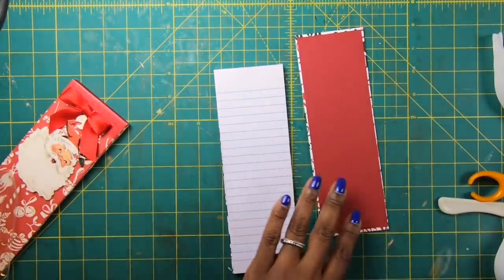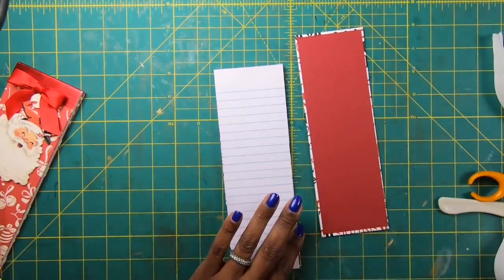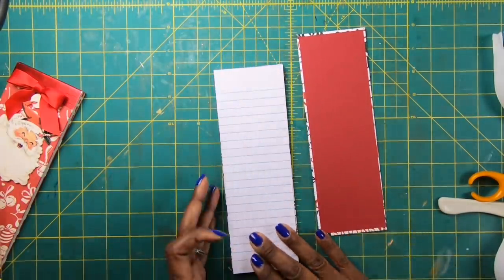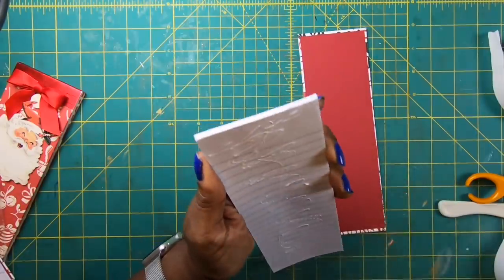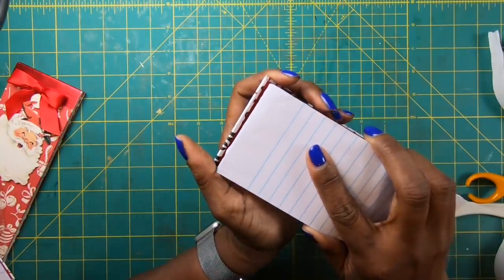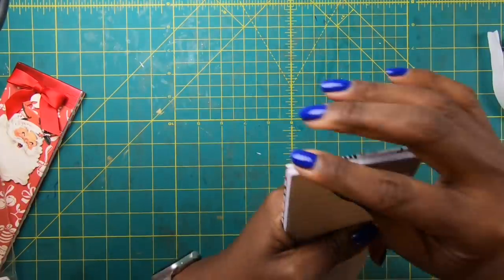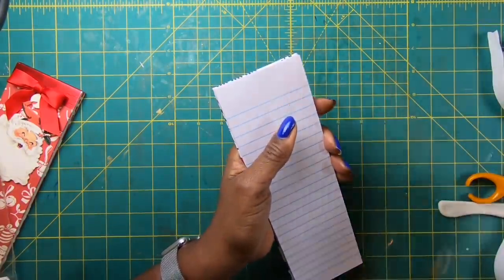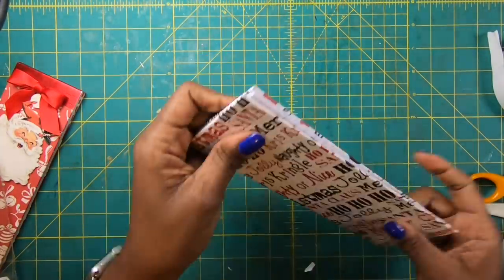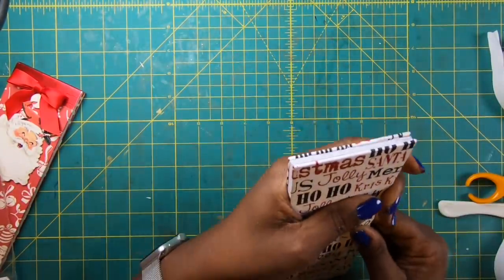Alright guys, so my boards are done and now we're ready to place our skinny pad. The way that we do that is I am going to take my pad and place some glue on it and then I'll lay it down on my board. So all I'm going to do is take my pad, glue up a back sheet, and then I'll place it down on my board. I'm going to make sure that I get everything nice and flush, and then once I've gotten it nice and flush at the top I'll run my fingers along just to make sure it feels good.